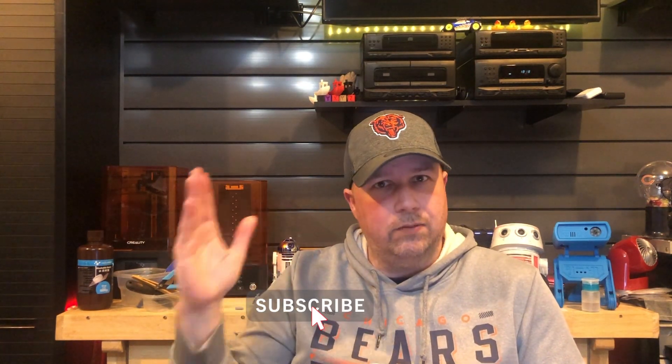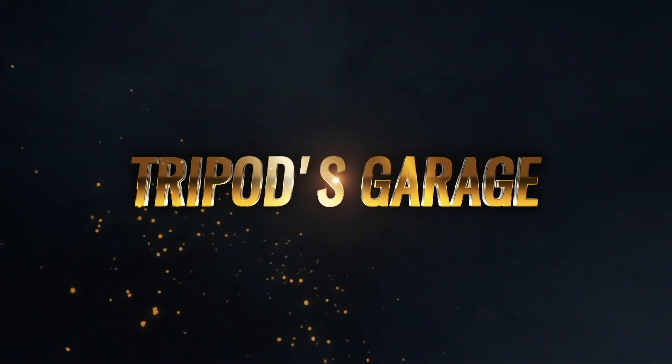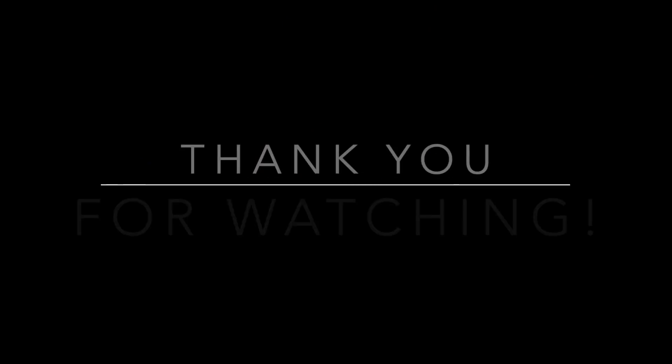That's really all I have for this. It worked right out of the box, just as expected. I really appreciate you tuning in to Tripod's Garage. If you could please like and subscribe, that would be great. I wish you a very happy day, evening, or weekend, or whenever you decide to watch this video. Thanks again and tune in next time.